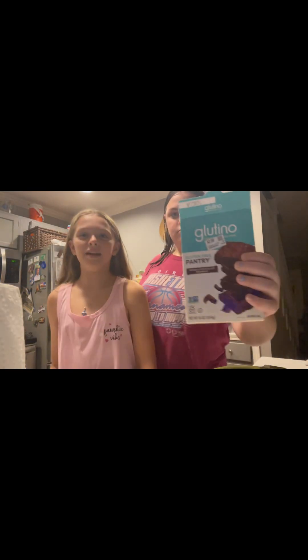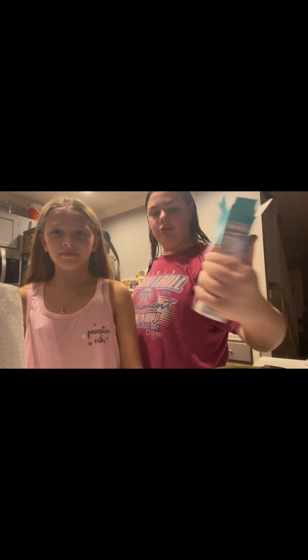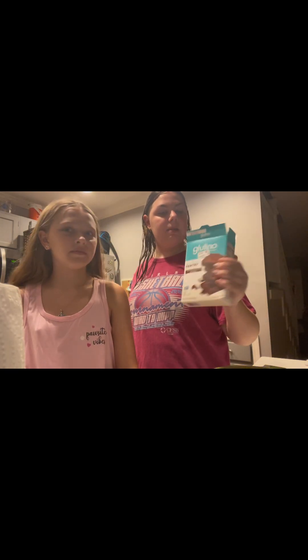Hey guys, today we're making brownie balls with a baby cake maker. This is the gluten-free brownie because she's gluten-free. No, my mom is. Well, I am too. Well, she is too.